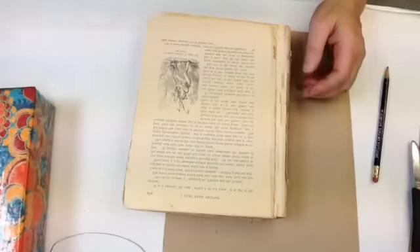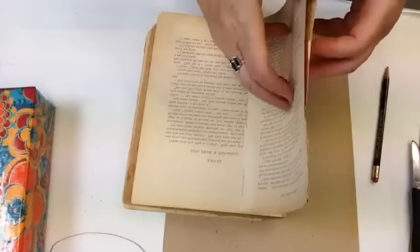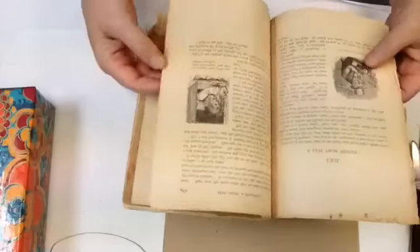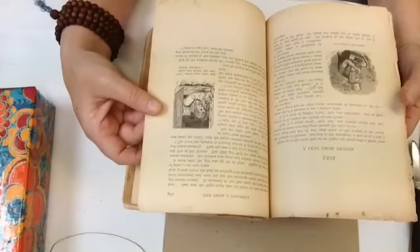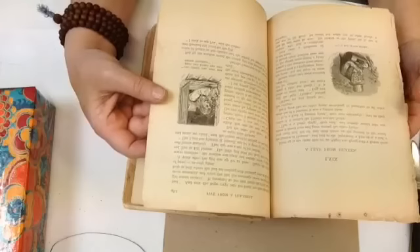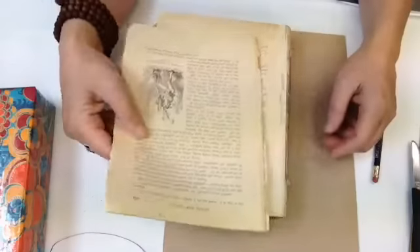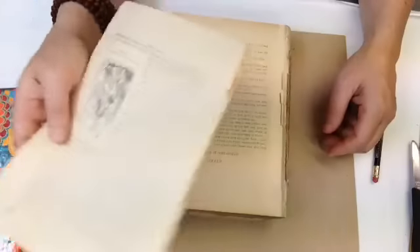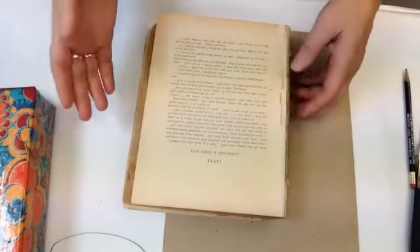I'll set this aside. Oh — these pages are all stuck together! If I'm lucky this was done with some kind of water-based adhesive, and those could just float apart, so I'm also going to wash these.